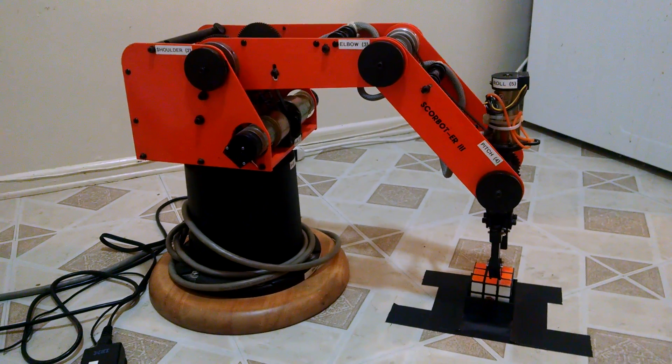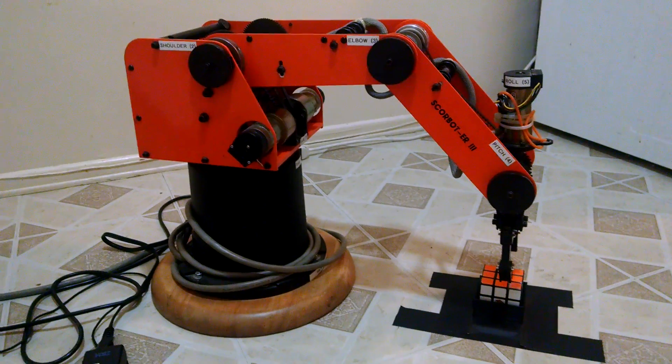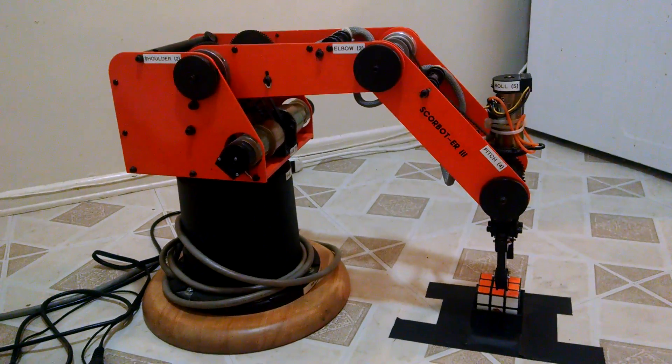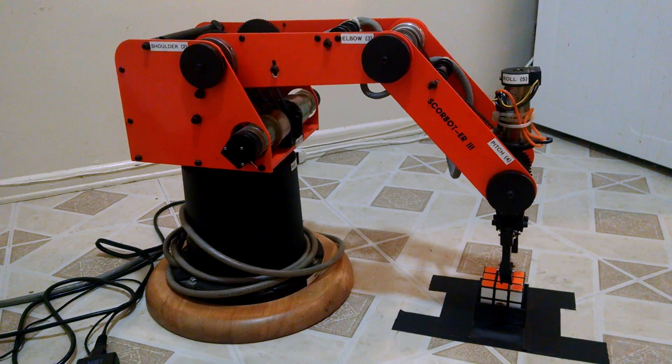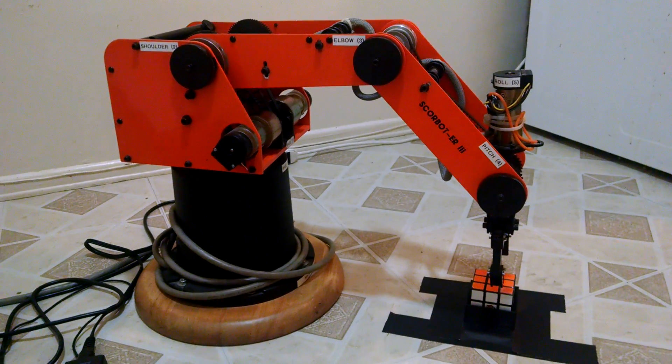My name is Stephanie Wilson and I've been working on a project with this Scorebot ER robot arm, testing out some new software for programming it. The project I'm doing is taking a Rubik's Cube and manipulating it to put a pattern into it. For this video I'm doing a checkerboard.